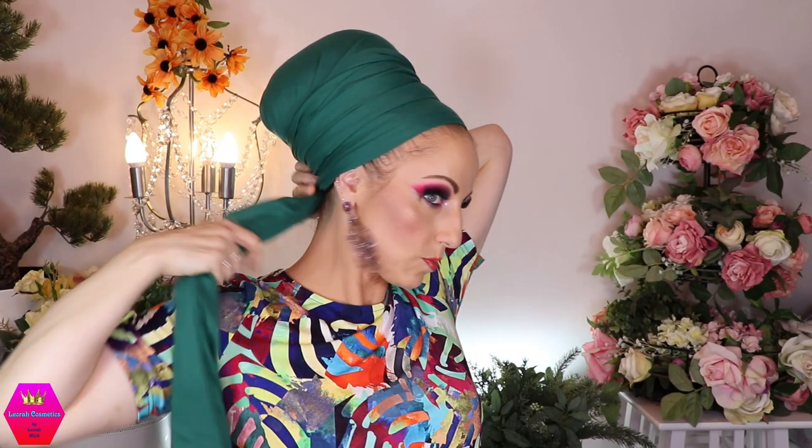We're going to start with the cornerstone scarf in green. It's quite large in width, it has fringes, and it is a tiny bit sheer — but that's typical for scarves. I'm going to put that down in a regal wrap, which you already know how to do. I'm not going to tie a knot behind my head in this case because for a regal wrap I have enough to hold it all down.